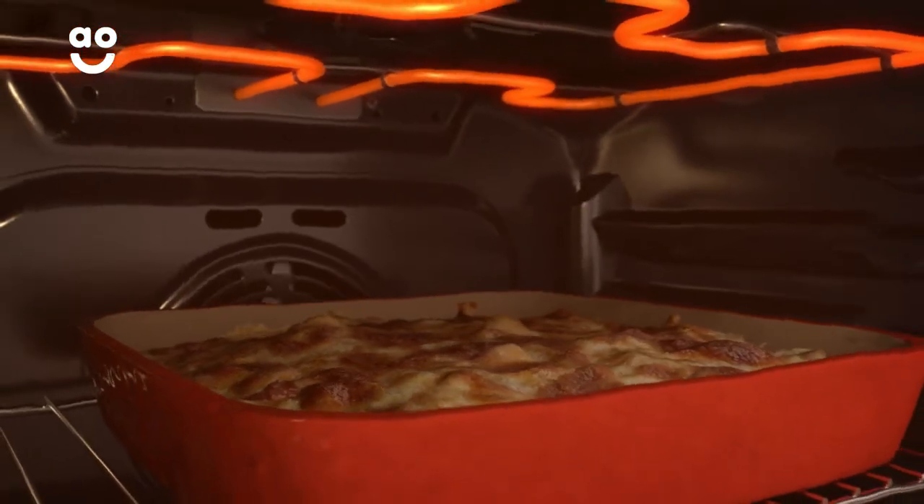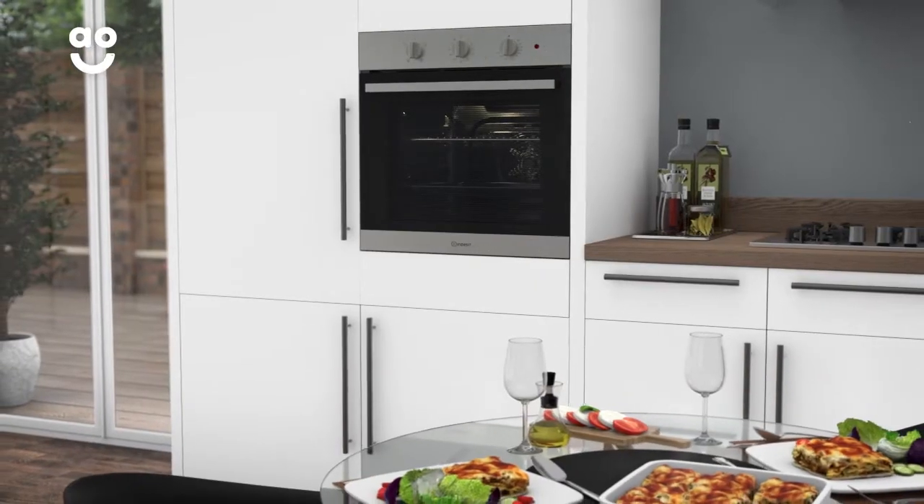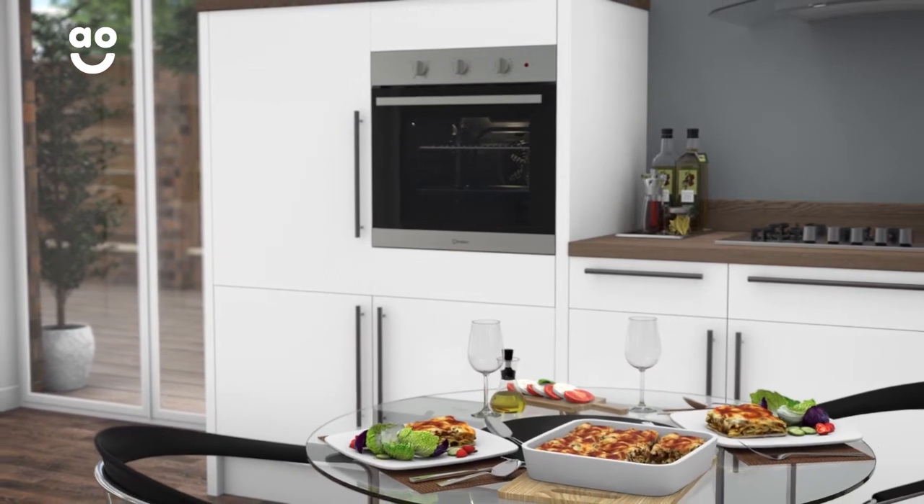This oven also features a handy grill setting, which will give those lasagnas the perfect crispy topping. Now you'll be able to prepare starters, main courses and desserts together, while your food will always have the perfect finish.